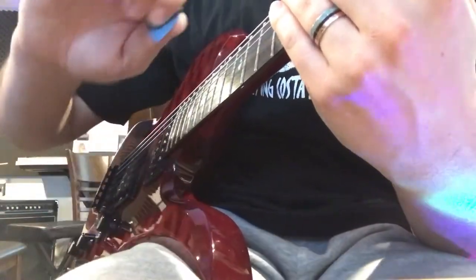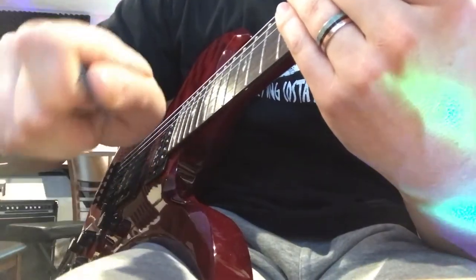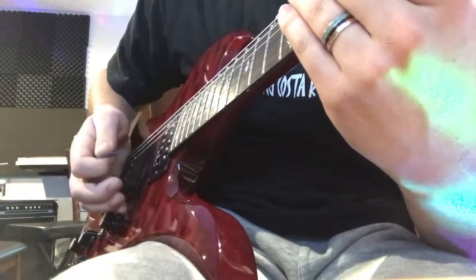First you want to make sure you're holding your pick correctly. You just want to hold it with these two fingers, your pointer finger and your thumb, kind of like that, and only have a little bit of your pick showing. You don't want too much and you want to hold it a little bit loosely.